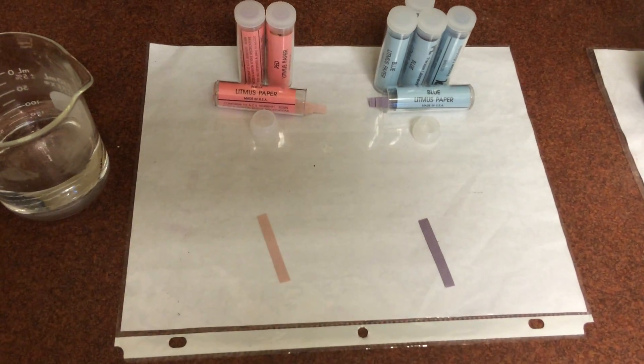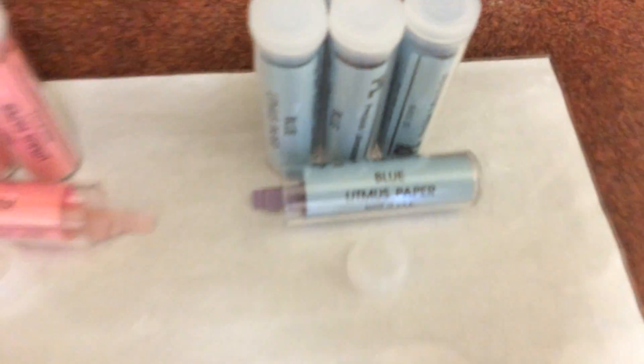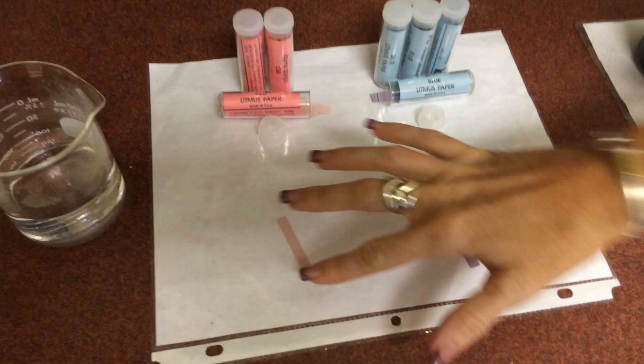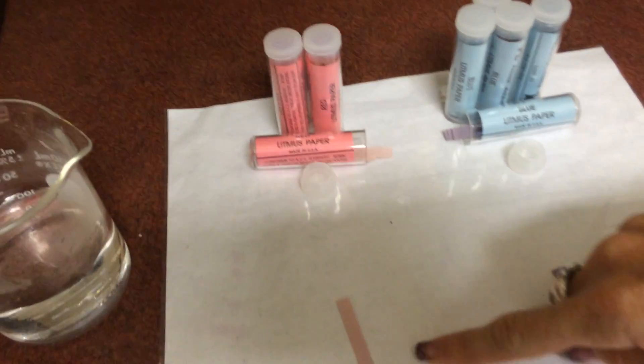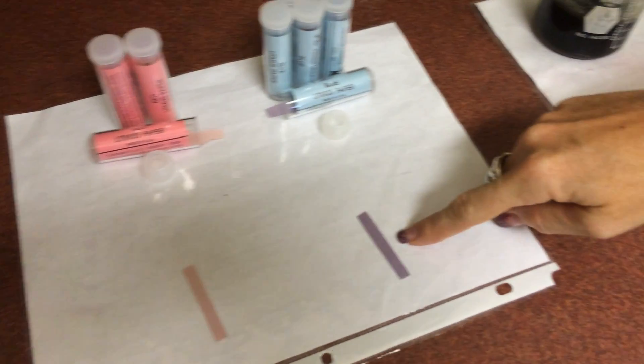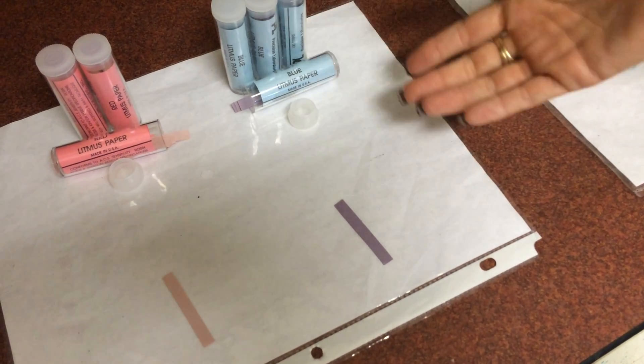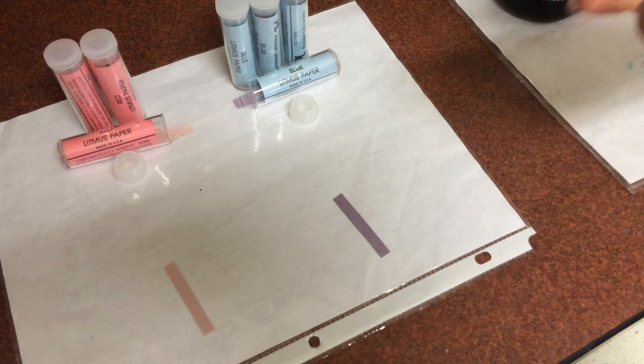Today we have some litmus paper - there is red and there is blue litmus paper. The red kind of appears more pink than red, but the idea is that if we put red litmus paper in an acid it will turn red, and if we put it in a base it will turn blue. We put blue litmus paper in an acid it will turn red, and if we put blue in a base it will stay or turn a darker blue.